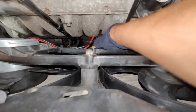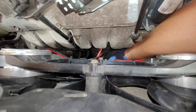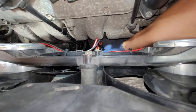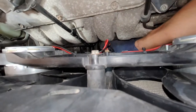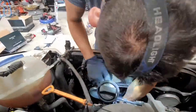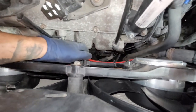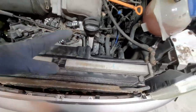Now we're going to go ahead and connect the electrical connectors. Each connector has a left side and a right side — one on the passenger side, one on the driver's side. Make sure that you hear them clip in, and then try pulling them apart to make sure they don't come back out.